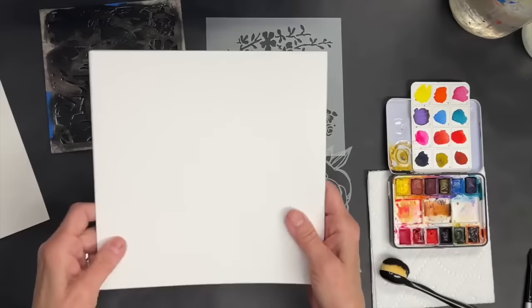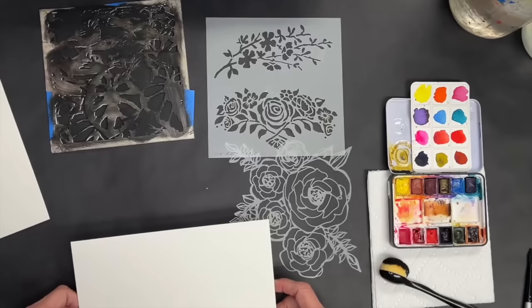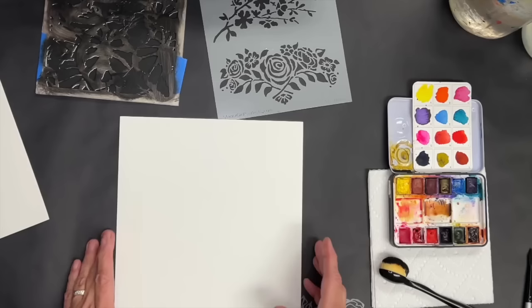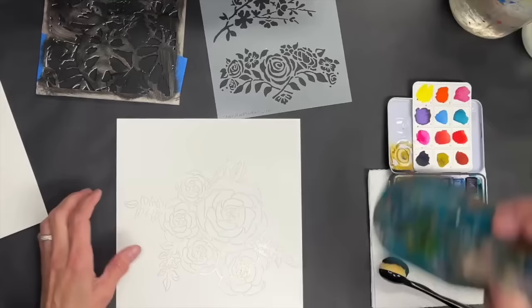Another way involves this piece of watercolor paper that is hot press. If you've used watercolor paper before, you know what I mean by hot press — it's smooth, without any of the texture that cold press watercolor paper has.